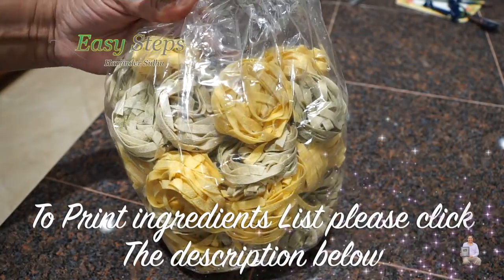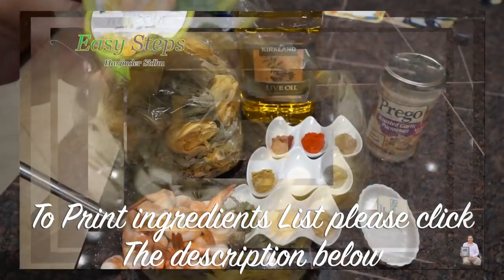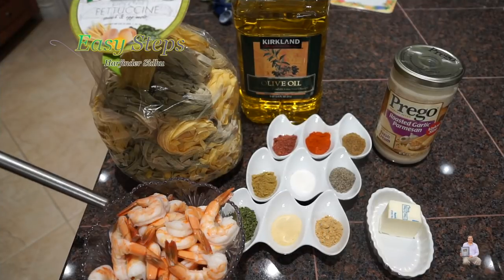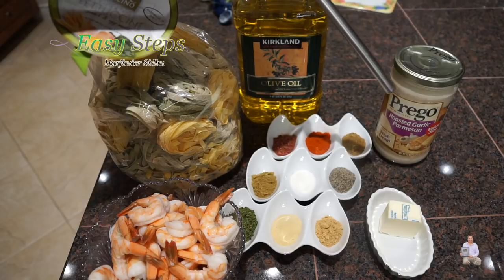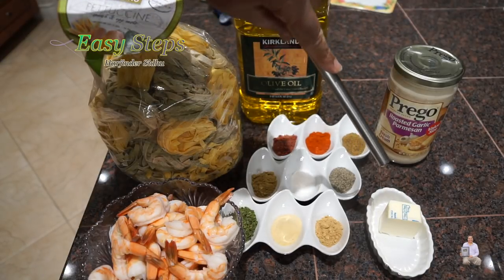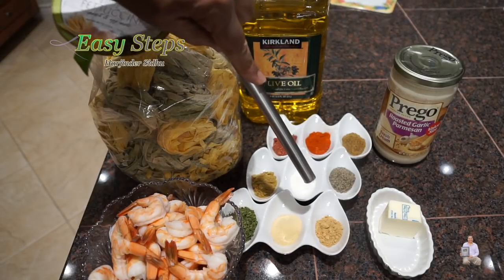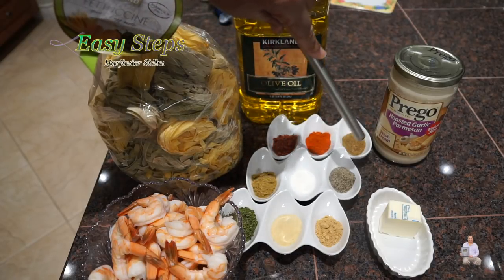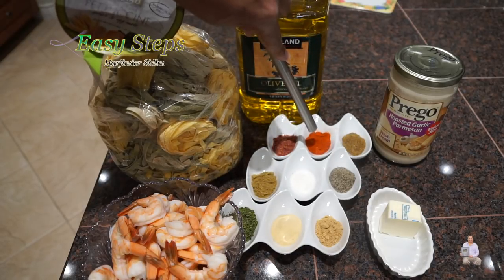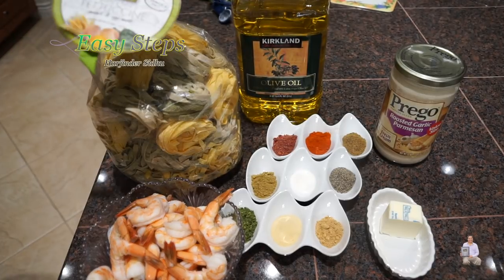As per the instruction it will take five to six minutes. One pound cooked shrimp, tail on, deveined and cleaned. Olive oil, one tablespoon; alfredo sauce; two tablespoons butter. All the dry ingredients: ginger, garlic, parsley flakes, coriander powder, salt, black pepper, cumin powder, Kashmiri mirch, and anardana — one teaspoon each.